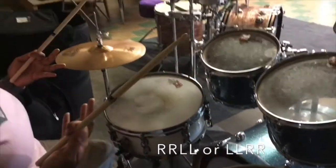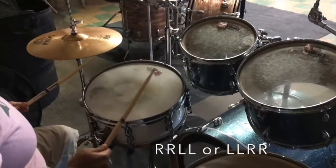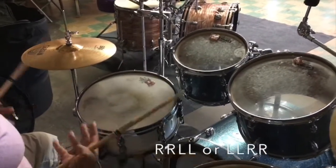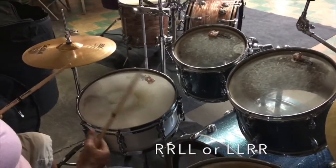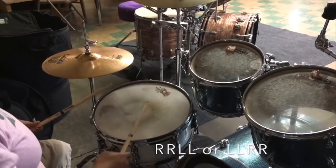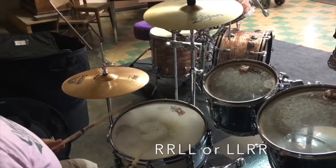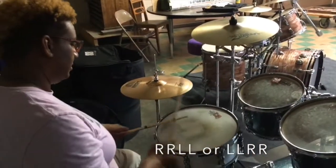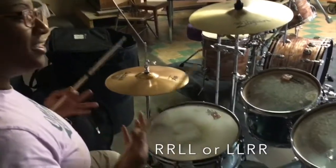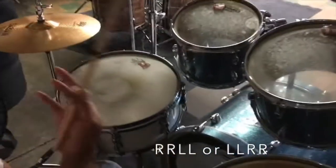So let's go over what doubles really are. Doubles — basically all I'm doing is the same thing, but instead of right, left, right, left on my snare — which was a single — this time I'm going to go right, right, left, left. That's where we get the definition of a double, because we're hitting it twice instead of just once. Single. Double. So if I go right, right, left, left — that is a double fill, and I can do that all day long.